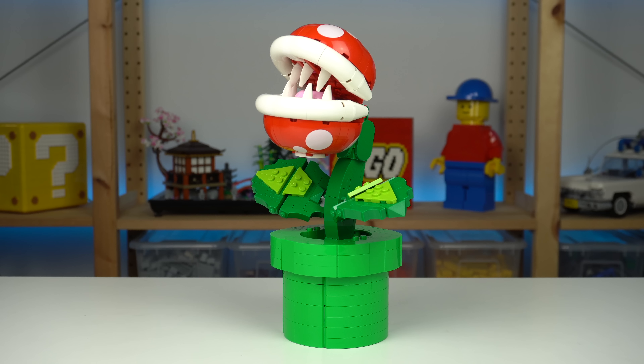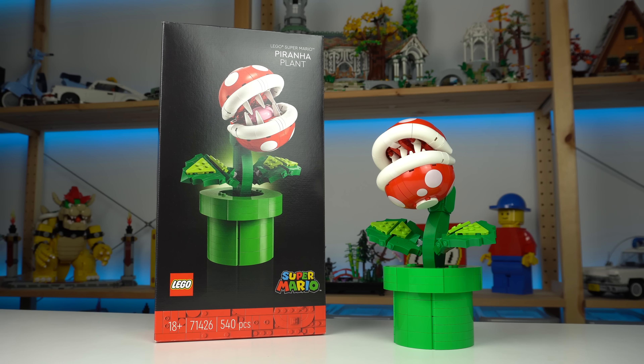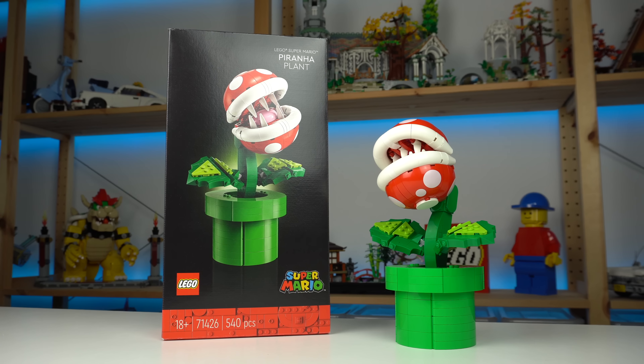The leaves of the Piranha Plant can also be somewhat posed. The pipe is very straightforward as far as the object goes, though it's a very decent parts pack with all of the bright green elements used to make it, with special highlights going to the plethora of curved slopes.